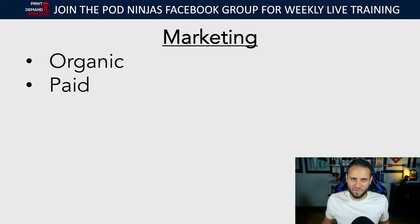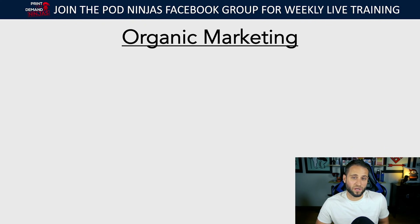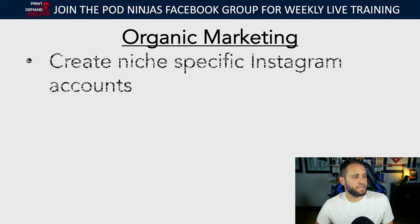At the beginning you're not going to be spending a whole bunch of money on ads because it's new, but the goal would be to build up and slowly scale. When it comes to organic marketing, the primary thing I teach to clients is to help them create a niche-specific Instagram account. If you've ever been on Instagram you've probably come across accounts that are for a specific niche — like an account called I Love Unicorns or something like that. You want to create one of those for yourself.